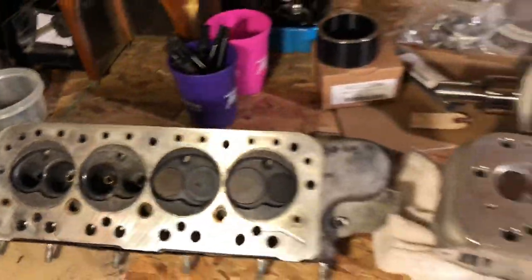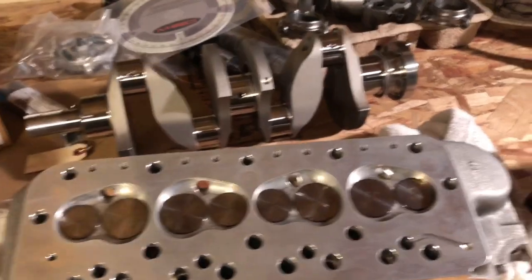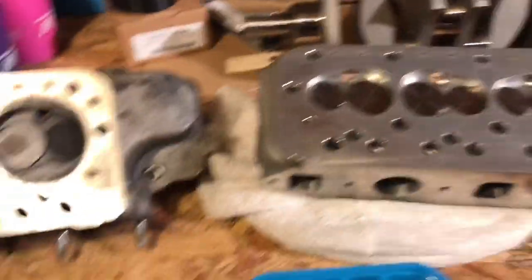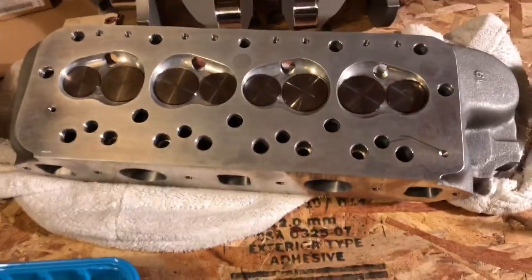Our setup included special Longman valves, a tenth of an inch longer, to make our springs, pressures, and rocker geometry work — all in all a fantastic head. But what we have here is a chance to show some of the differences and improvements with this brand new Mini Spares head.